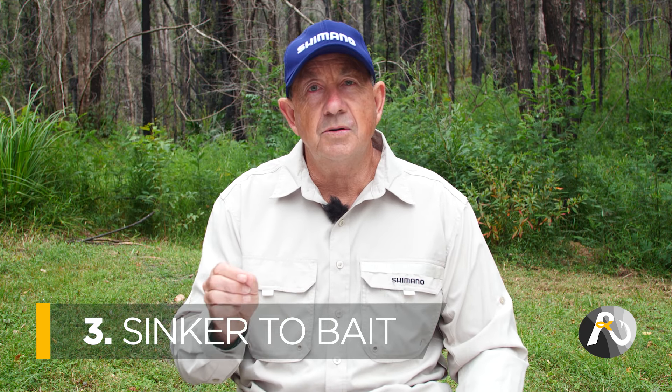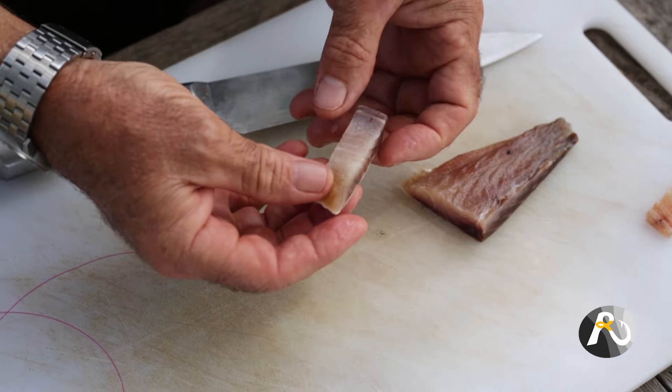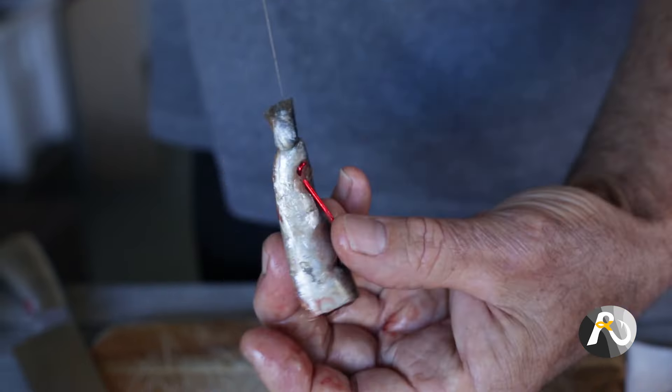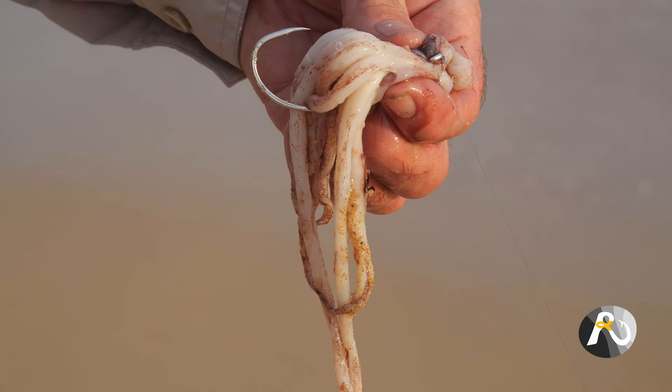Key point number three in sinker selection is matching your sinker to the bait that you're using. Small streamlined baits require less weight of sinker because they fly through the air much more easily — so generally if you've got a bait like a beach worm, prawn, pippi, or half a pilchard you don't need as much lead to get distance, but once again you've got to weigh that up with current. If you are using a larger bait for Mulloway, you need a larger sinker to propel that bait out, heavier line, and a larger sinker to hold that bait in position.